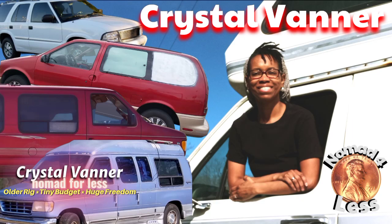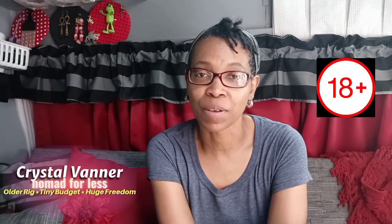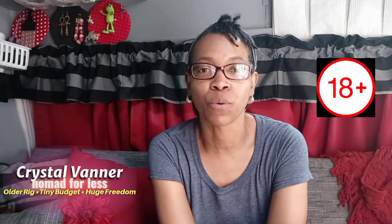Hey guys, just a quick video to show you my newest update. This channel is sponsored by Nomad Internet — use coupon code CRYSTALVANNER25. Also, this channel does not produce content for children.